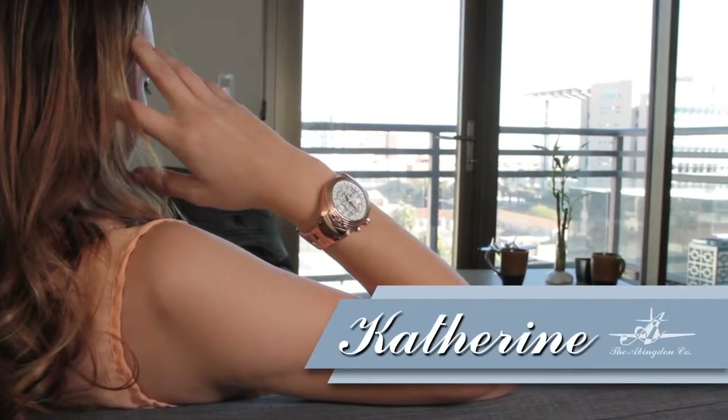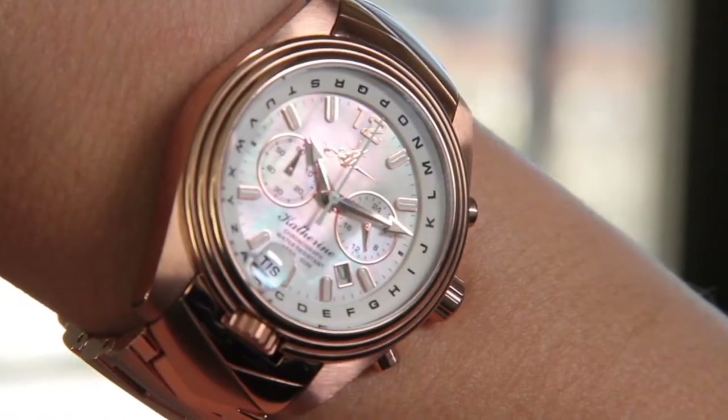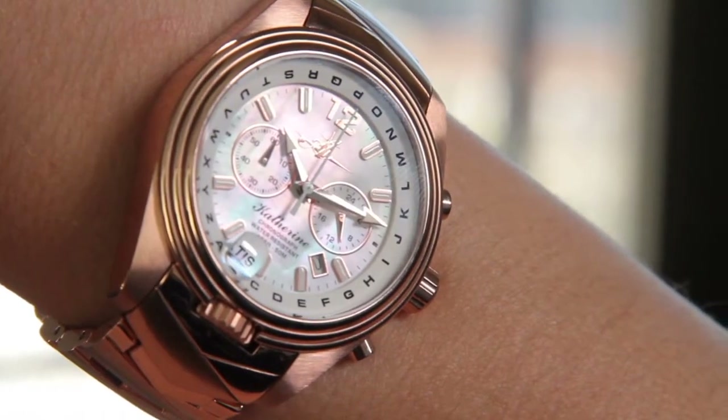Hey, what's up girlfriend? We are going to have a ton of fun, but first things first, there's a few things you should know about me so that I can be the best I can be for you.